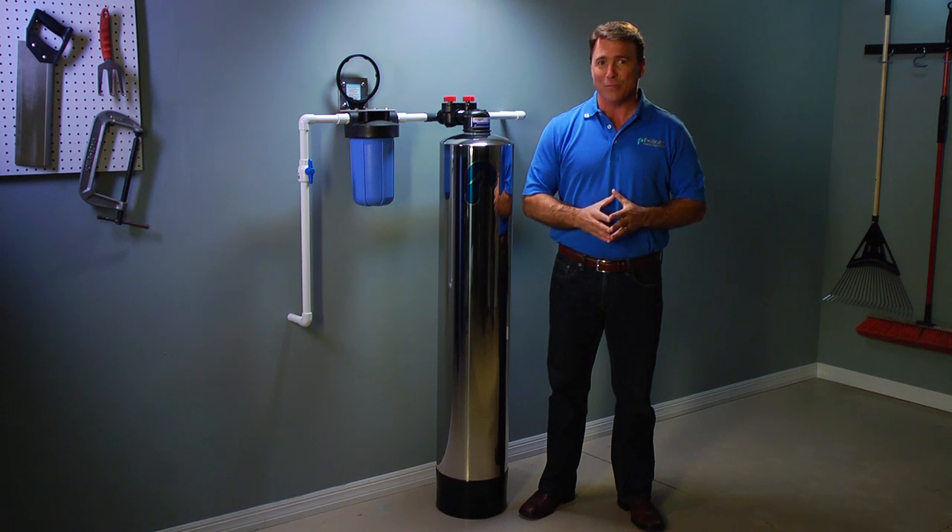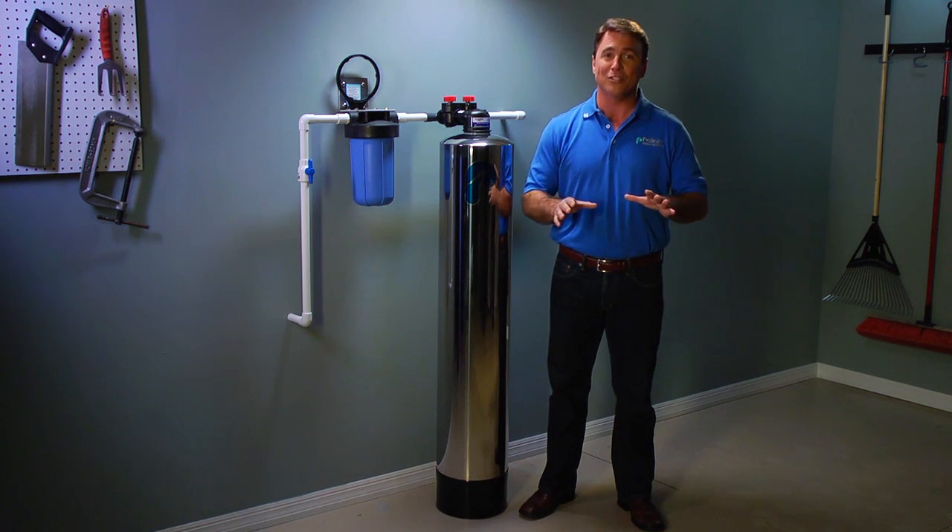As you probably know, space in your garage is at a premium sometimes, and our system not only looks great but requires very little space. If you want to eliminate the potentially harmful effects of fluoride in your water, this is the system for you.